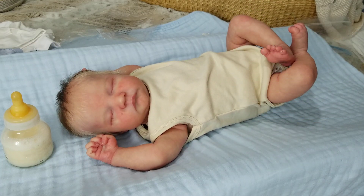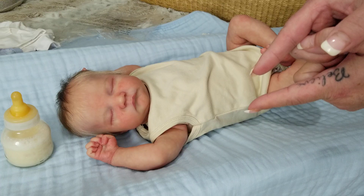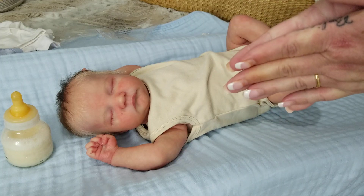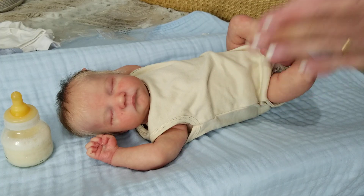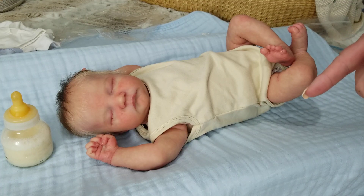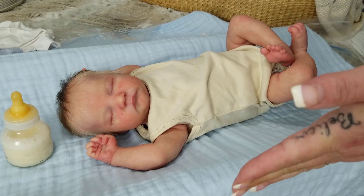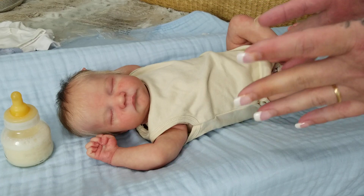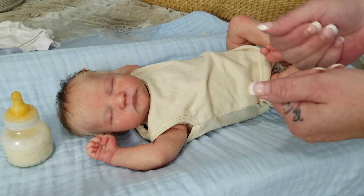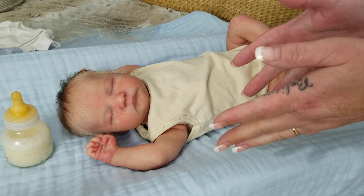Before we get started, real quick — I know my regulars are getting sick of this, I'm sorry — my channel has a membership program called the Pixie Squad. If you'd like to join up, it is $1.99 a month, all inclusive, cancel at any time, must be 18 or older. Less than the price of a cup of coffee a month, great support for my channel, and exclusive content for you.